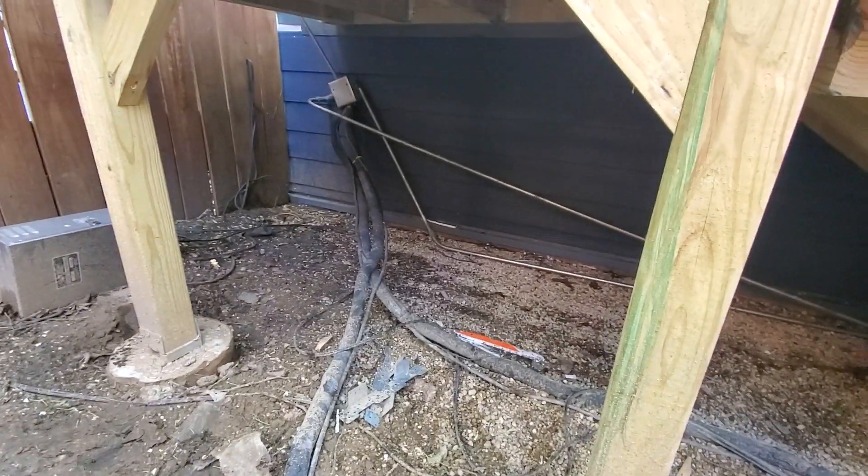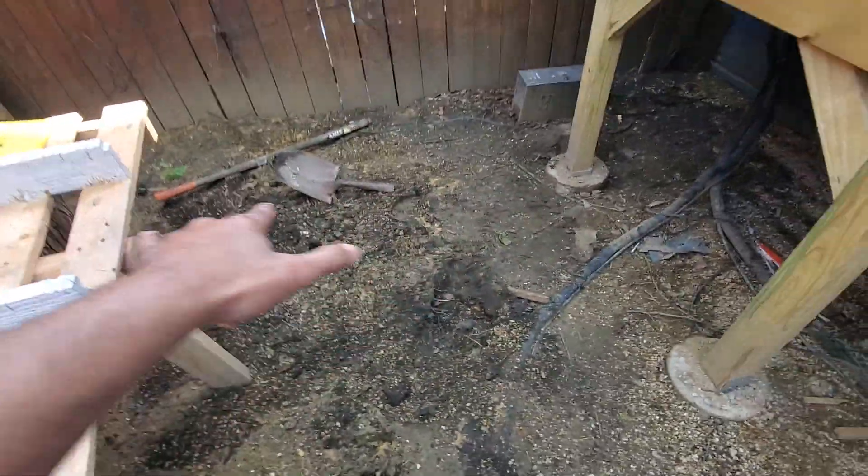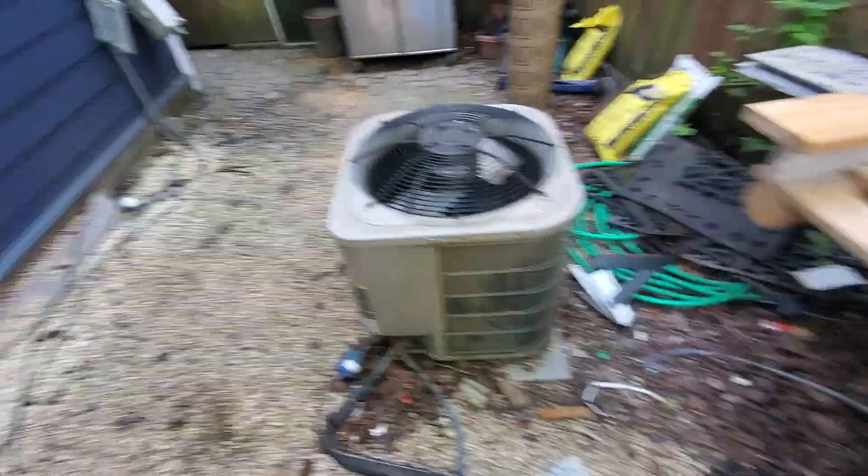I'll also talk to the electrician and get an electrician out here to update the disconnect box. Really that's about it. Assuming both AC units should be able to fit there. Kind of see where the old disconnect box was.